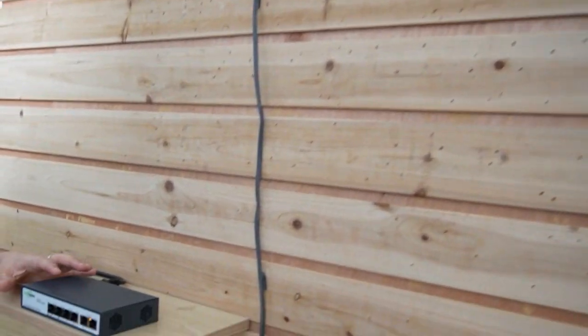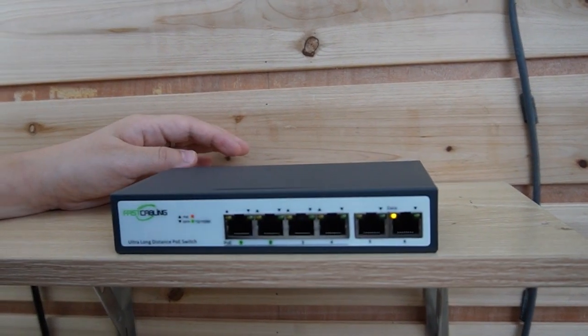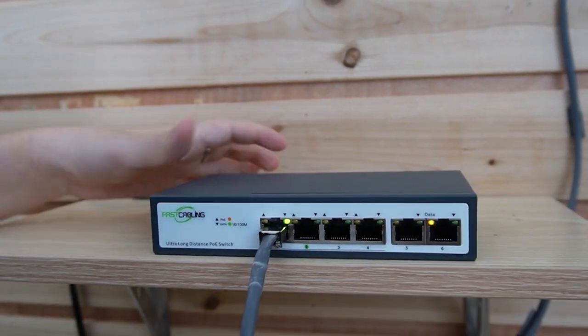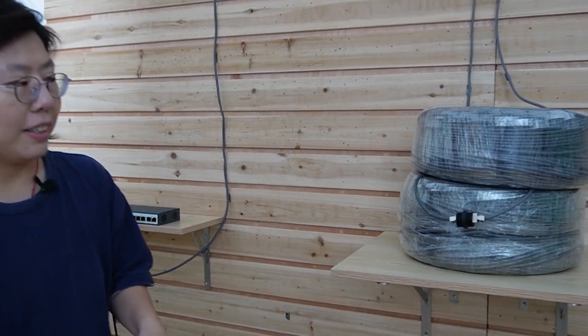This is just a simple coupler to join the cables. Now let's move over to the edge. The switch is already powered up, and I'm going to plug it into port number 1 as well, so you can achieve the long-range PoE setup. The whole setup is done, and it's pretty simple.